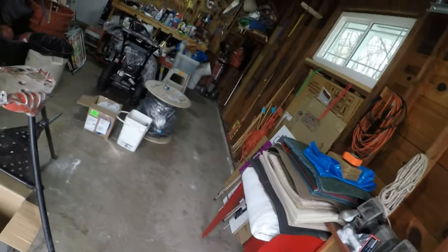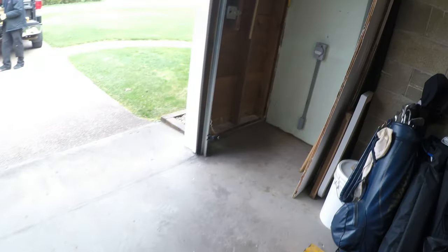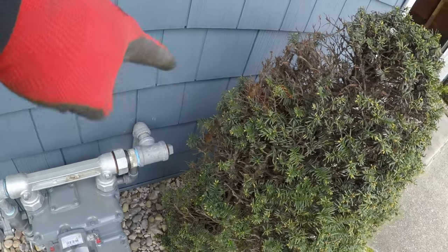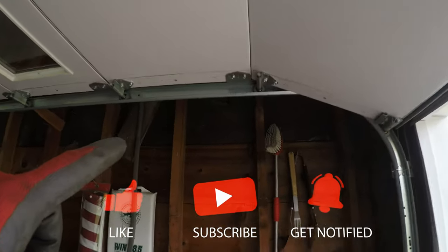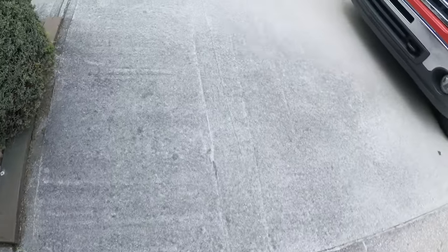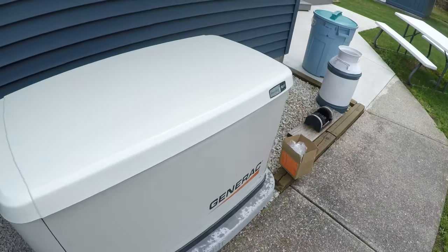Hello, we're back doing another generator gas pipe install. We're going to use a counterstrike, basically coming out here and then rolling inside, coming up and running up and over the garage door, then bringing it over across, and then popping it down here. We're doing a Generac 18 kW — this one's going to be a tight one.